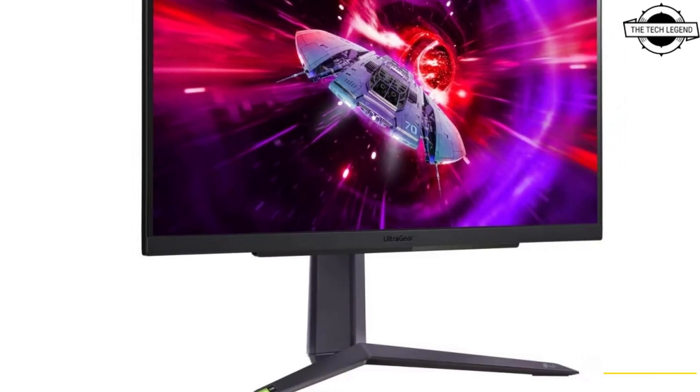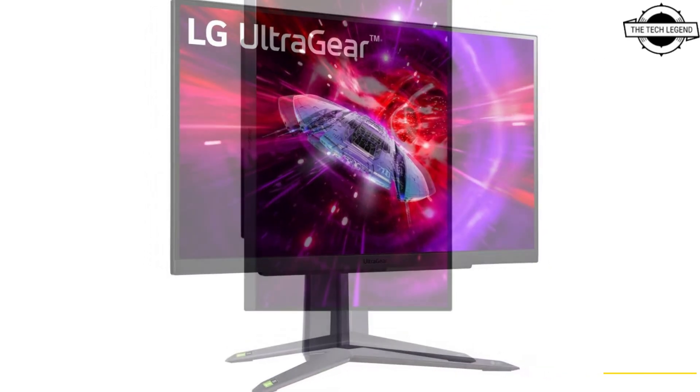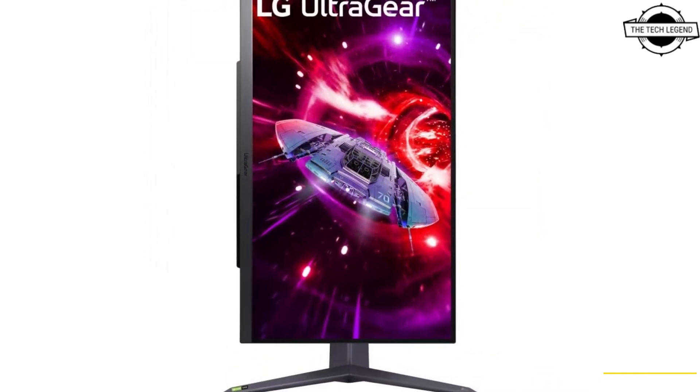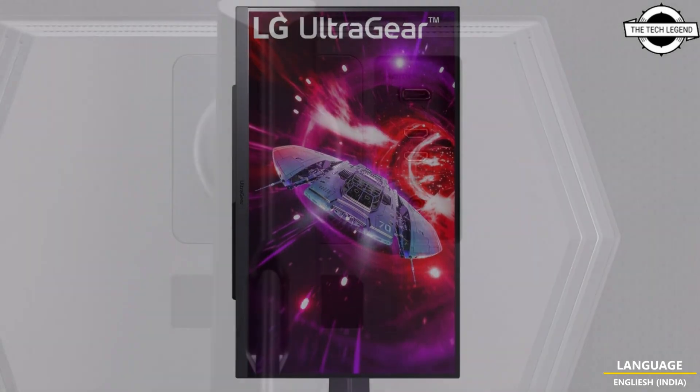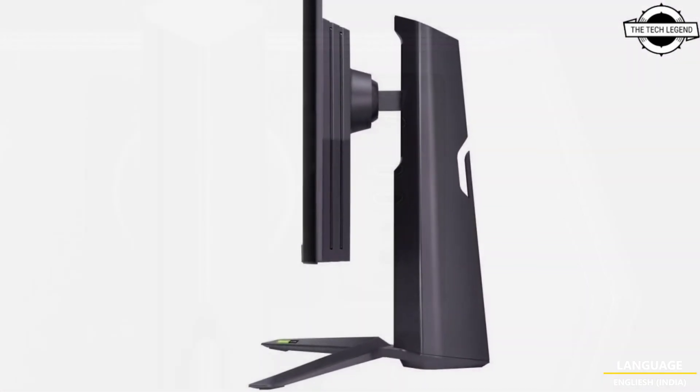This new gaming monitor boasts a 165Hz refresh rate and adaptive sync, which is compatible with AMD FreeSync Premium and NVIDIA G-Sync.